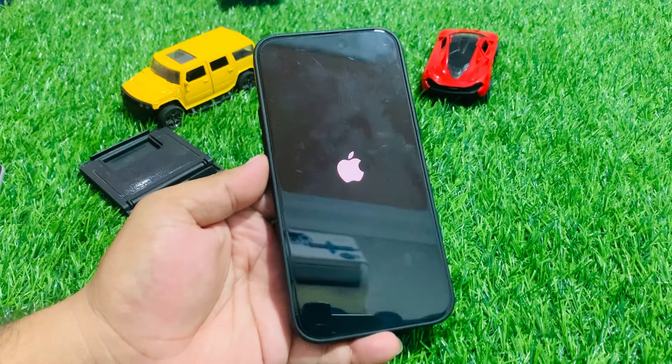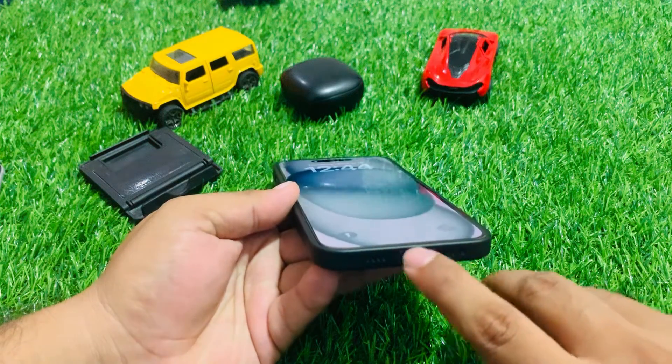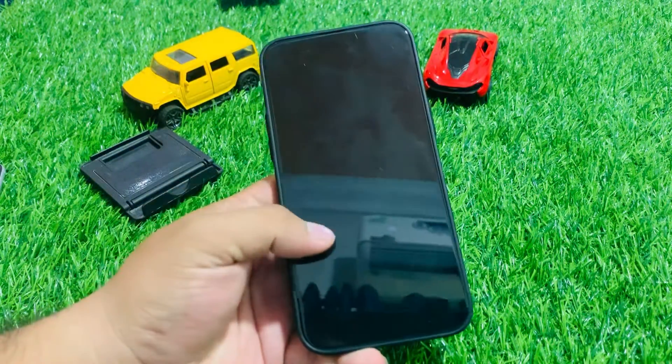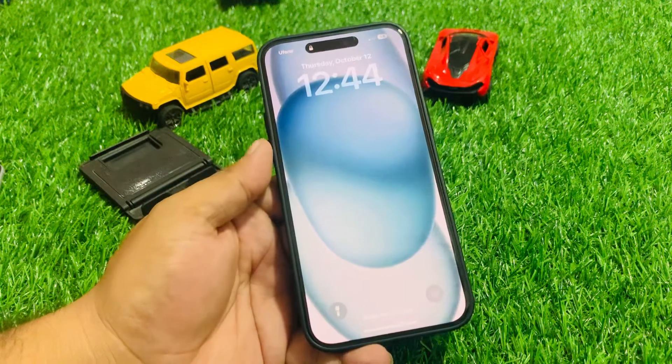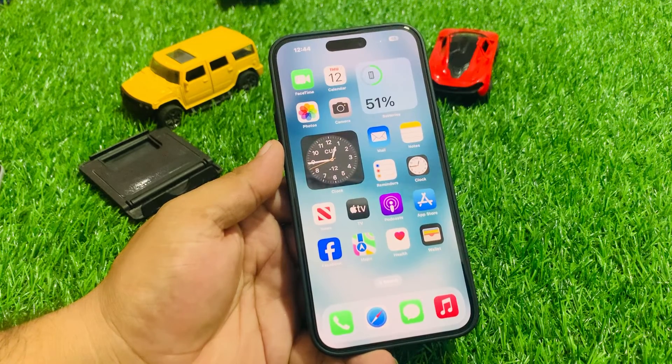Solution number three: clean the charging port from dirt and debris and that will fix your problem. If solution number three is not working, apply solution number four. Solution number four is factory reset your iPhone via iTunes and fix your problem.